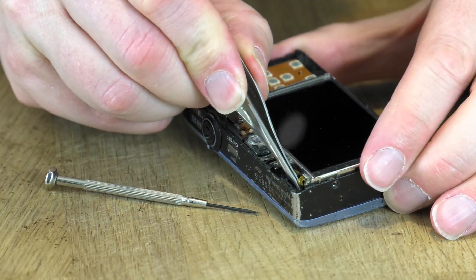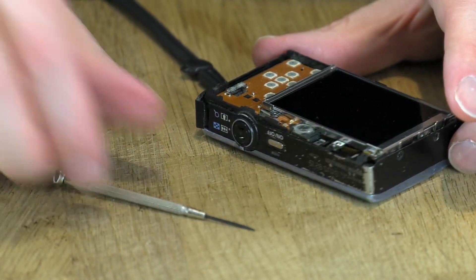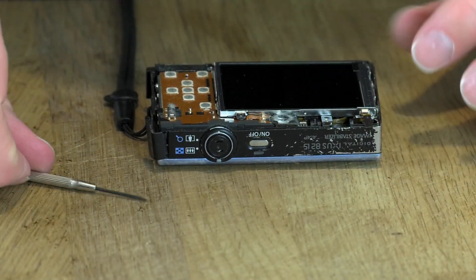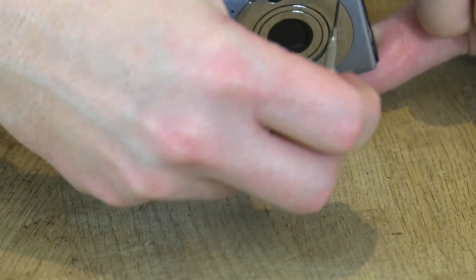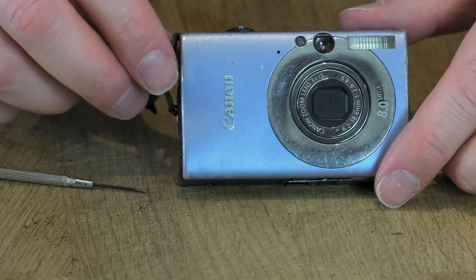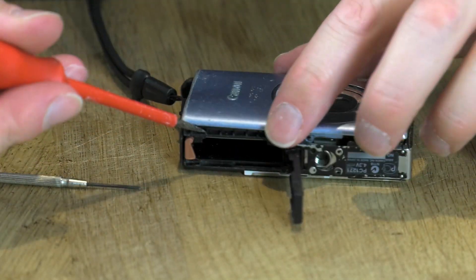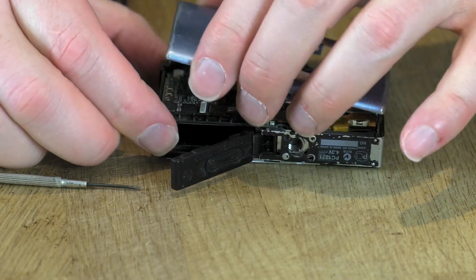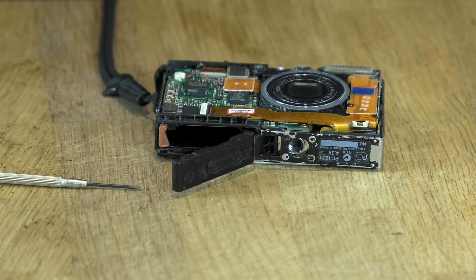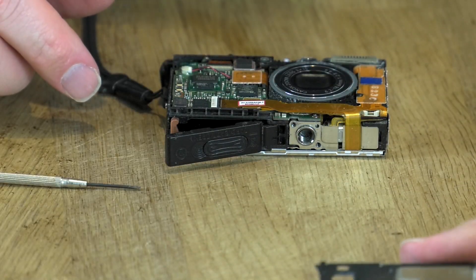I'm going to grab the ribbon and pull up — there we go, the ribbon cable is out. Now let's see whether this screen will loosen up. It looks like the screen is held in with a screw from the other side, so I may need to take the front plate off after all. It's only a plastic cover — and there we go, the front plate is off. Now this little bevel piece is coming off too.